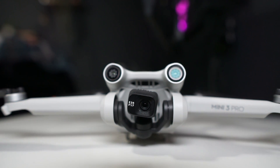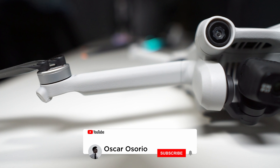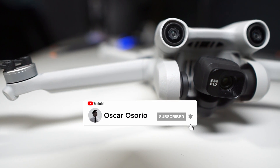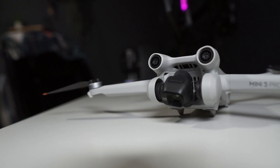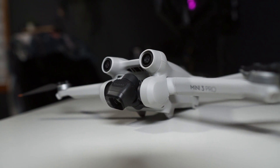Welcome to this video where we'll go over important safety settings for the DJI Mini 3 Pro. Each setting determines how the drone flies differently, and depending on how and where you fly it, you need to know these steps to ensure a safe flight and take the most advantage of your DJI Mini 3 Pro.